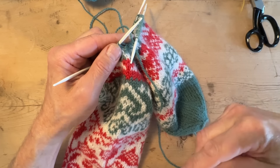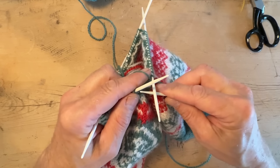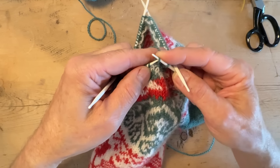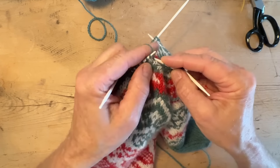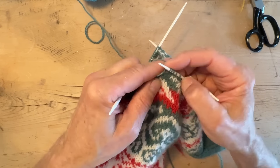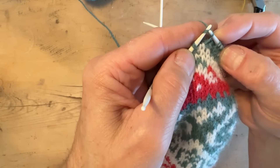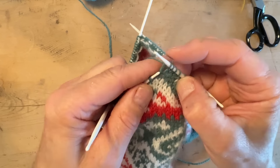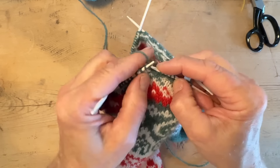Now I start knitting. I like to keep the tail on the outside so I can pull the first stitches if they get a little loose. You can see on these stitches they are twisted — normally a stitch would sit the other way on the needle, but when you pick them up they're twisted. So you knit in the back. If you knit it a lot this becomes automatic, but the first time you need to keep an eye on it.